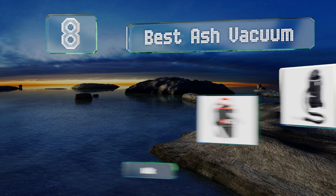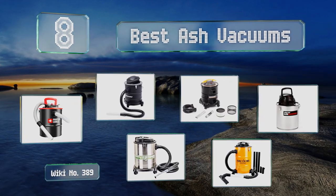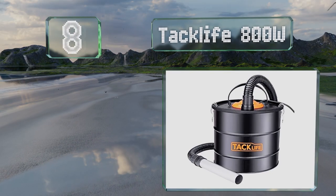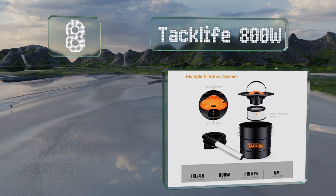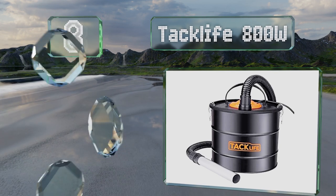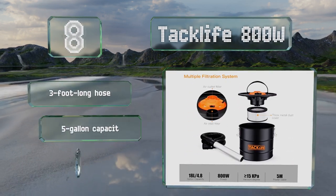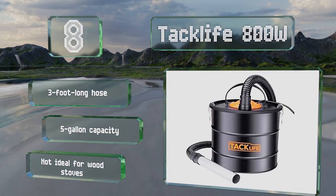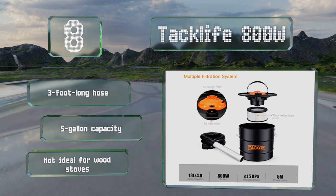EasyVid presents the eight best ash vacuums. Starting off our list at number eight, the Taglife 800W can handle ashes that are as hot as 104 degrees Fahrenheit. Its dual-stage filtration system includes a washable fire-resistant non-woven filter belt that catches fine particles to prevent them from getting into the motor. It comes with a three-foot long hose and a five-gallon capacity.